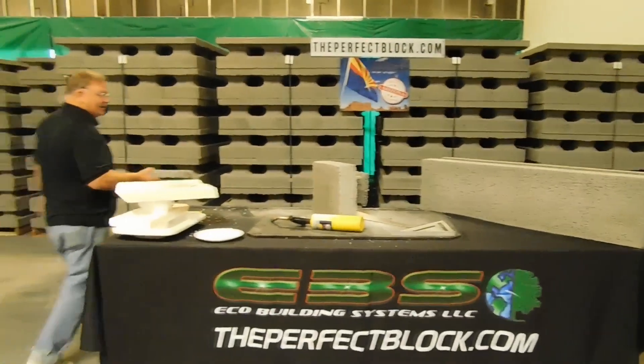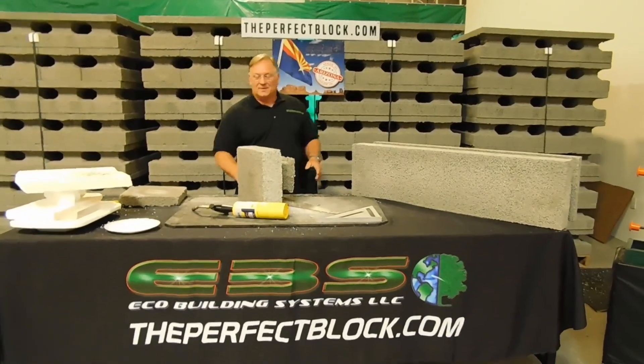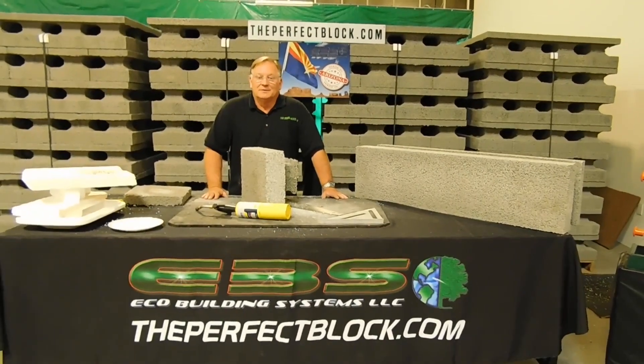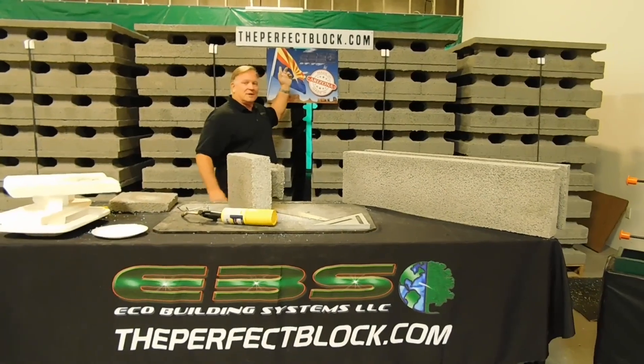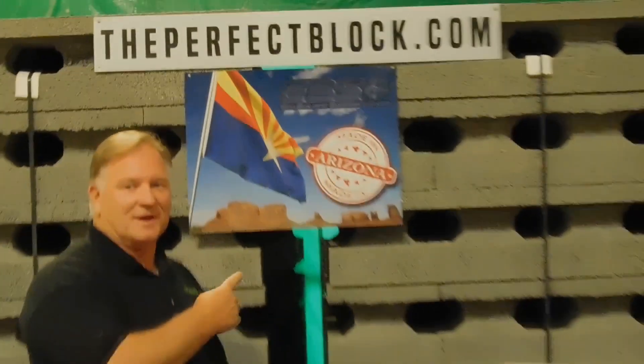This is the kind of stuff you want to build your house out of if you don't want your house to burn down, and if you don't want to pay giant energy bills year after year. For all of us here at Eco Building Systems, LLC, check our website out — theperfectblock.com — and build your house out of this stuff.